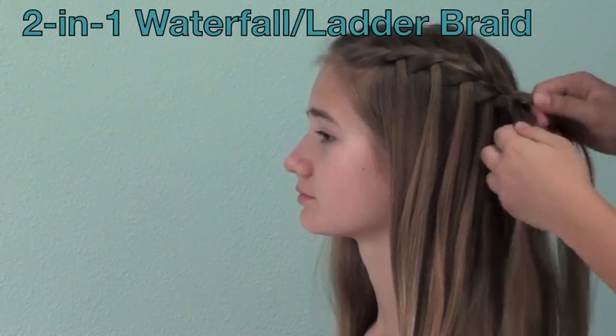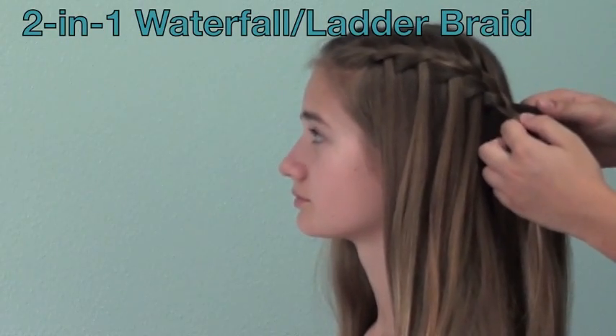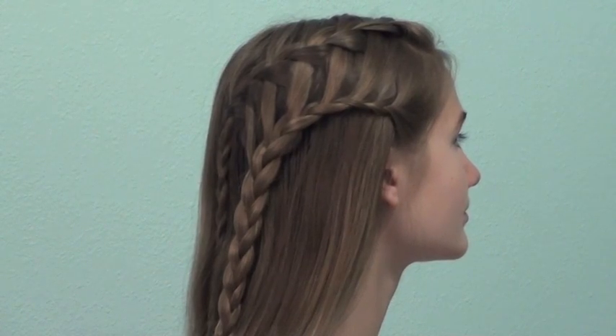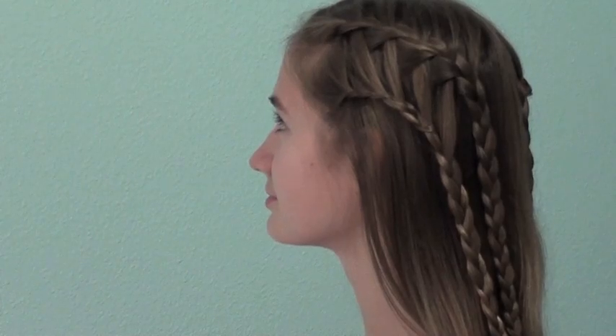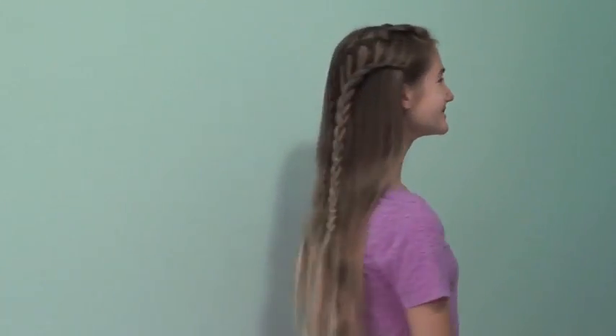Hi! Today I'm going to be doing an extra special video that's a two-in-one braid. There's going to be a waterfall braid that goes into a ladder braid that I will be teaching you. A big thanks to my sister McKenna for letting me use her hair for this video.